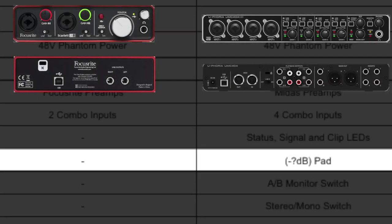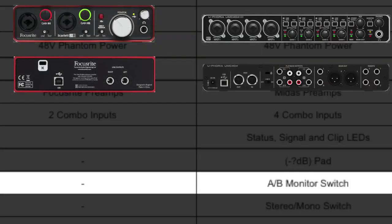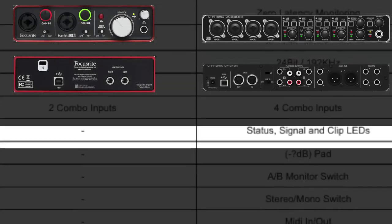The Behringer has a pad on it; Focusrite, no pad. I couldn't find exactly how much that pad is, whether it's 10 dB, 20 dB, or 15 dB — regardless, it has a pad. The Behringer also has an A/B monitor switch, perfect for DJing or having two sets of monitors so you can A/B your mixes and make sure they sound good through different monitors. The Focusrite has none. Down again, the Behringer has a stereo/mono switch, which I love. I've been using it to do my mixing — I like to mix in mono and then open it up to stereo. I don't have that option with the Focusrite.